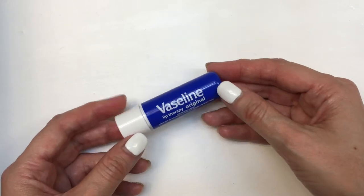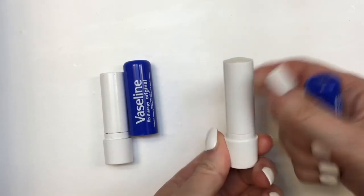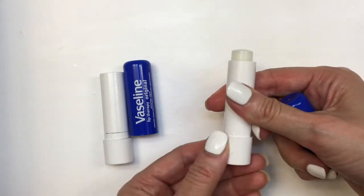And my favorite part is it's shiny. It looks like you're wearing lip gloss as opposed to a chapstick, but it's not sticky at all. It doesn't have any smell or anything. It's actually perfect, and it's really affordable. I'm kind of giving you a mini review of this, but I really like it.